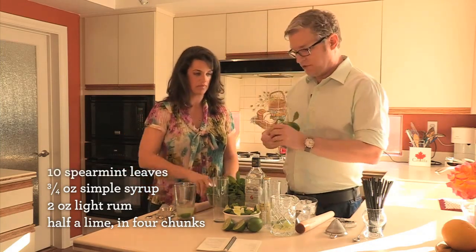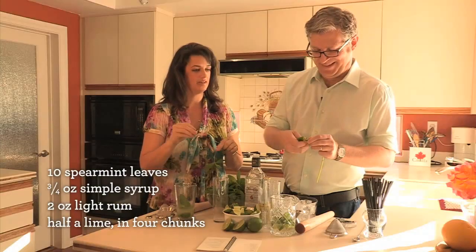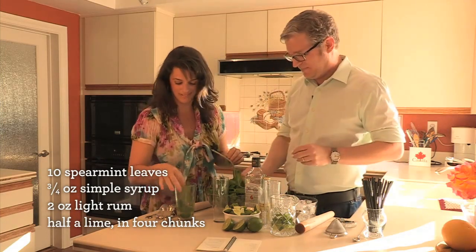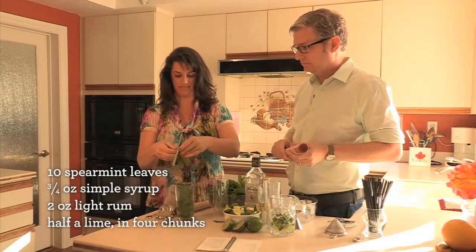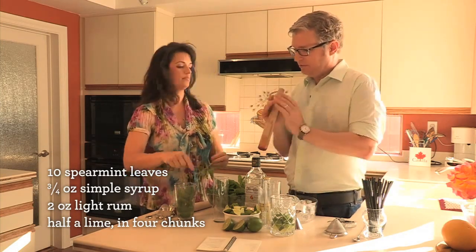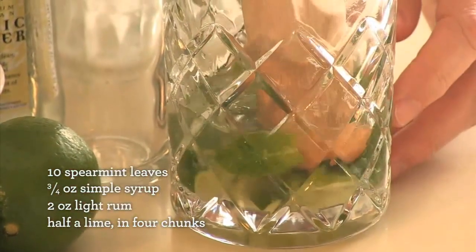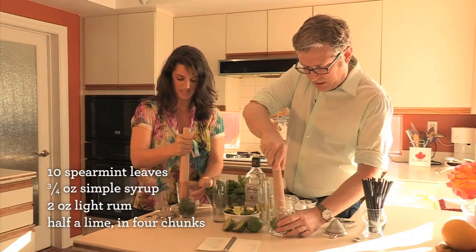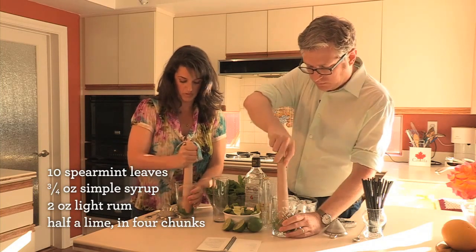You want about 10 good-sized mint leaves — just drop them right in. You're going to lose track counting. Don't they smell great? They smell amazing. Now you want to muddle these guys with the rest of them, but gently — lovingly. I love my mojito. And you should be able to start smelling the mint coming up. That smells so good.